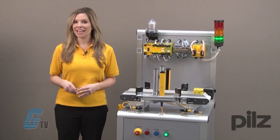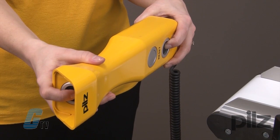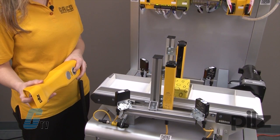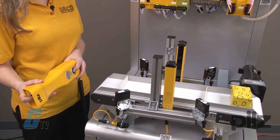In the case where the application needs to be jogged through, a Pit Jog can be used. This two-hand control device can be used as an enabling switch and can allow for manual operation.